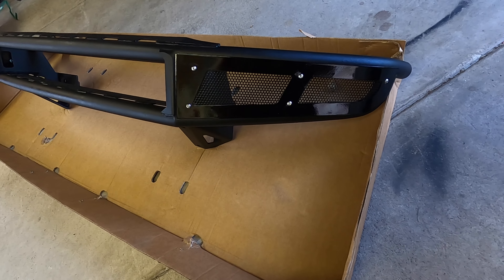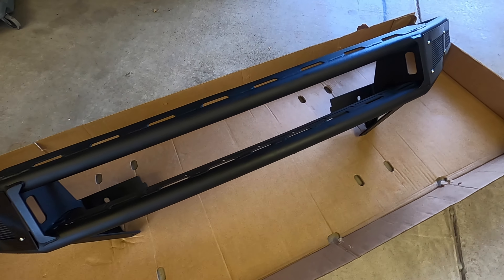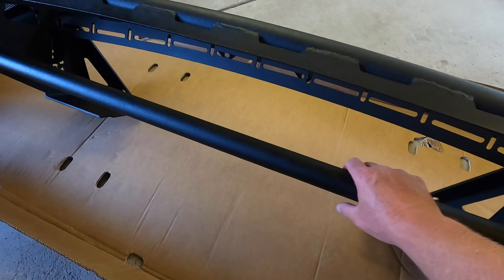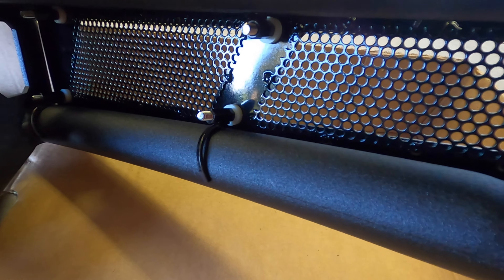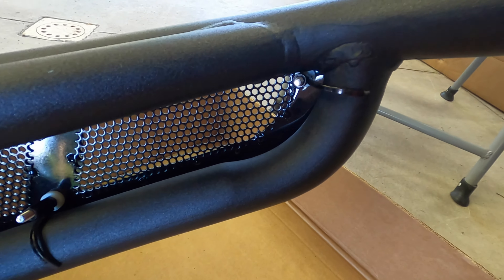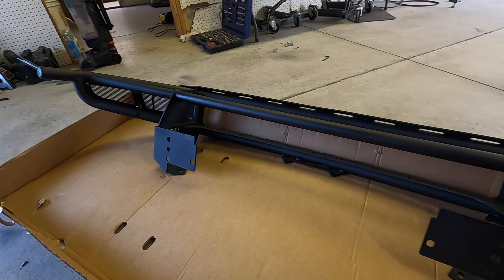All right, both side pieces are on. I definitely love the look with these pieces on here. The only thing is the very last nut and bolt I tried to put together — it won't screw in all the way, something's wrong with the thread, but no big deal, I'll get that taken care of. Definitely love the way the bumper looks with these side pieces on. Let me give you a look at the back of the bumper and up close so you can see how those pieces fit around the tubes.